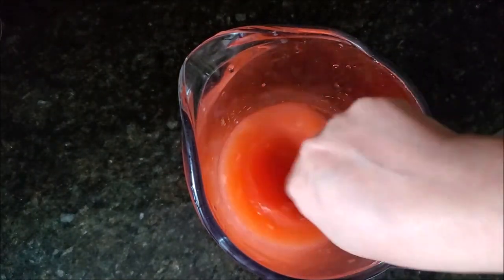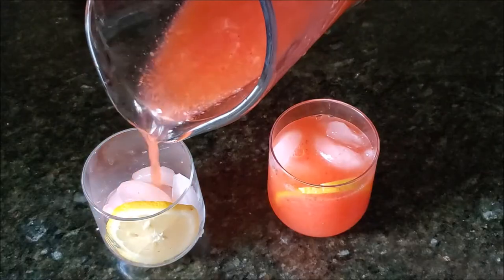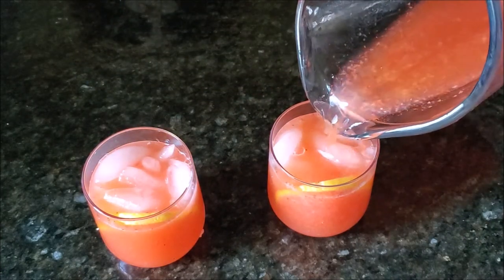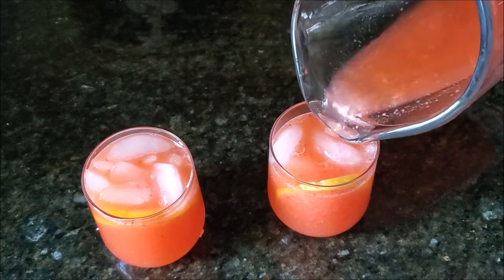You can add a few mint leaves to enhance the flavor. Then I'm taking some glasses and pouring that freshly made strawberry lemonade. You can add some freshly chopped strawberries as well. I'm decorating with a lemon slice and strawberry.